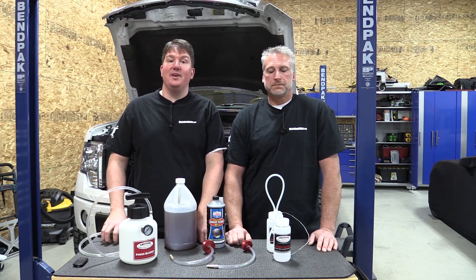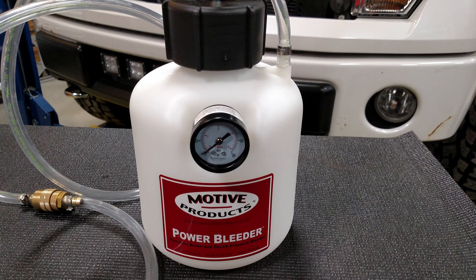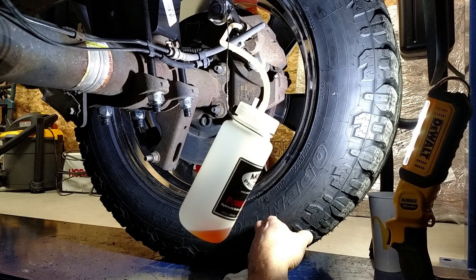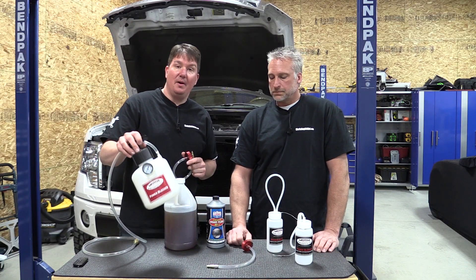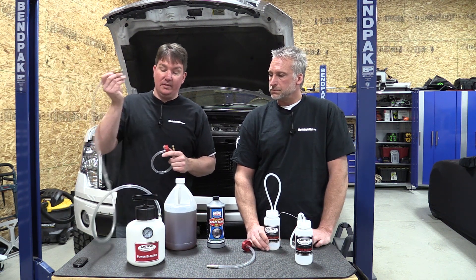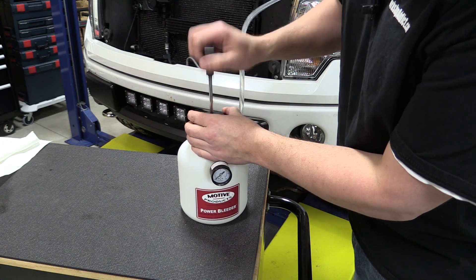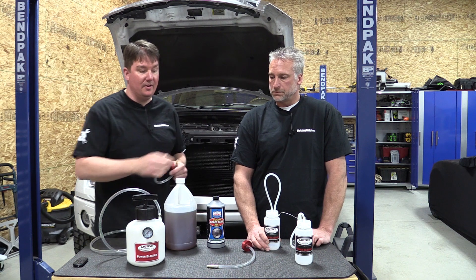Hey everyone, Brian and Jeff from Workshop Addict. Today we're taking a look at Motive Products Power Brake Bleeder. This is basically a pressure bleeder that hooks up to your master cylinder through different adapters. When you purchase the system you get a pressure pump — a hand pump with a gauge on it — and it has a nice long hose so you can use this on a bench or away from the engine bay.